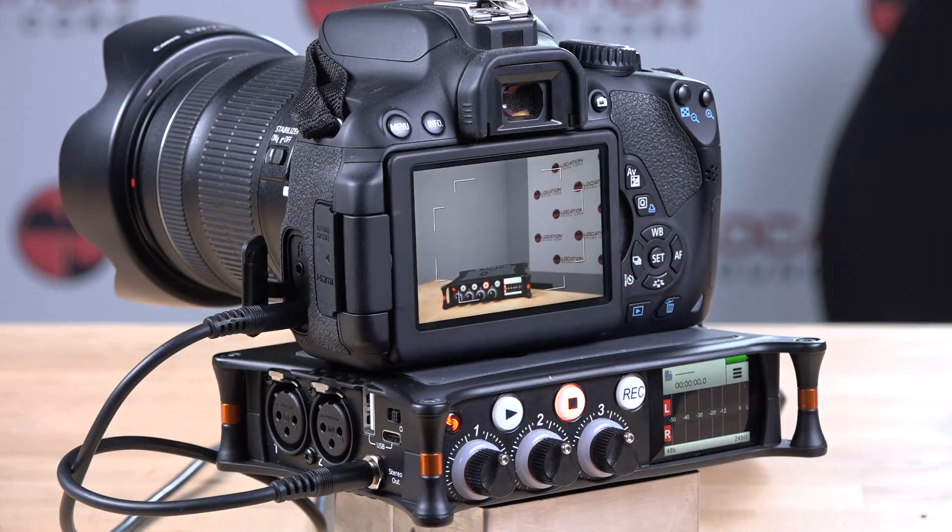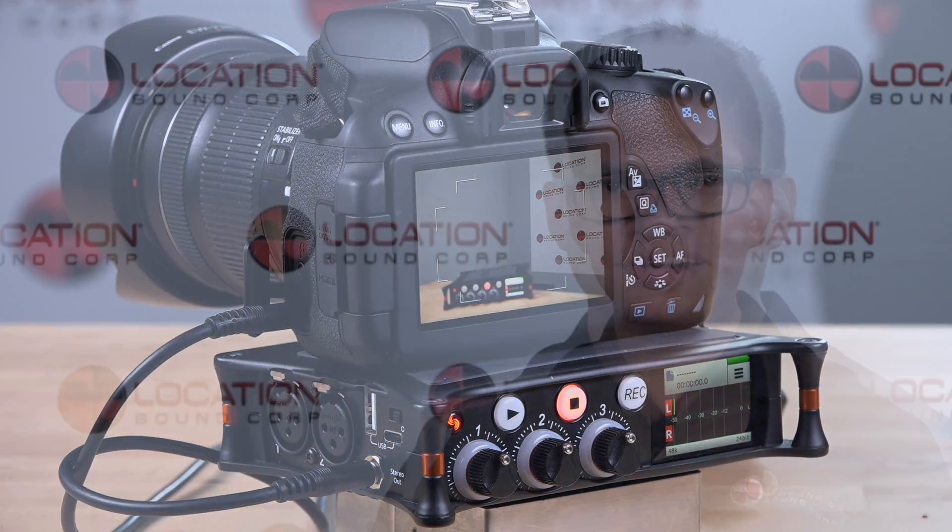Mounting a camera to its integrated quarter-inch thread keeps your kit compact and portable. Getting audio from the recorder to your camera is simple by using the 3.5 millimeter stereo output. With multiple powering options — from AAs to lithium ions to USB — you'll be ready for all-day recordings.